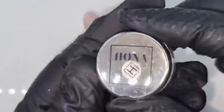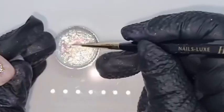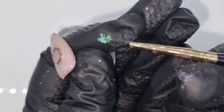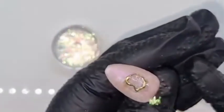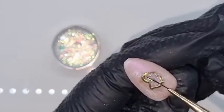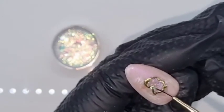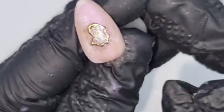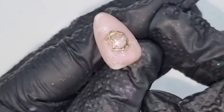So once I've done that, taking Luna — these are beautiful flakes by Hona with little bits of pinks and blues that you normally see within an oyster or any shell — I'm going to place that in the centre just a little bit. Once I'm happy with the placement, I'm going to cure that nail fully for 60 seconds.